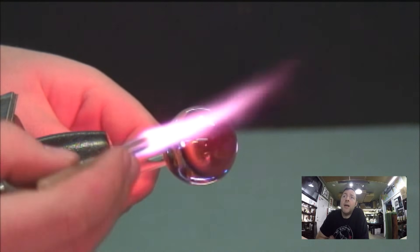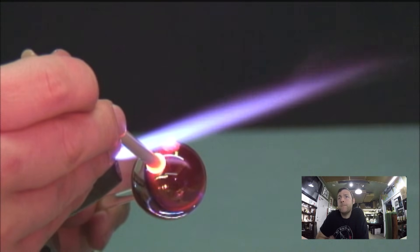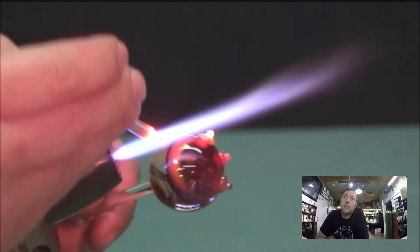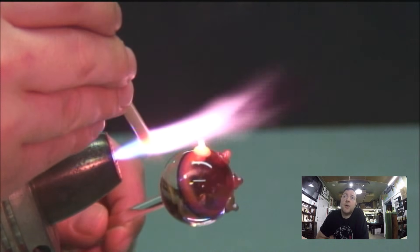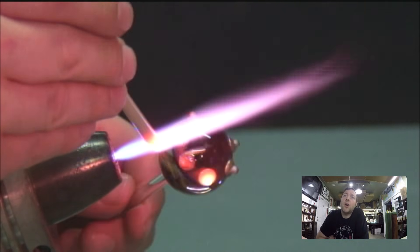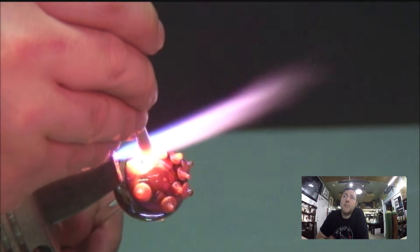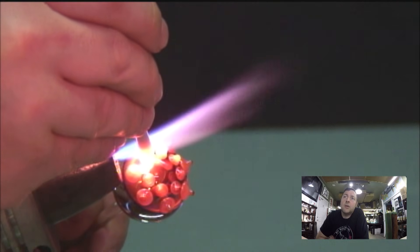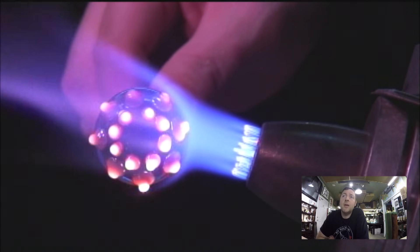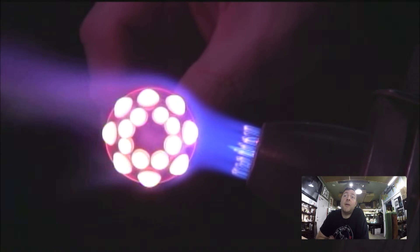I'm going to start by applying North Star caramel. I usually like to start with a caramel layer when what's inside the glass is dark — since I used cobalt, I think of caramel as a contrast to that cobalt. I do one row of dots, then another smaller row of dots above that in between. Now I'm going to just melt these dots in a bit — not all the way smooth, just enough to give me nice even bumps as a good platform for my next layer of dots.